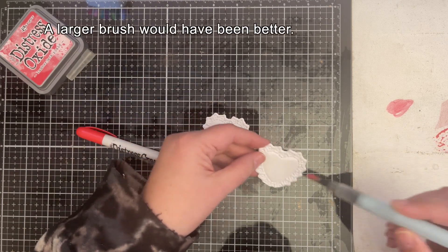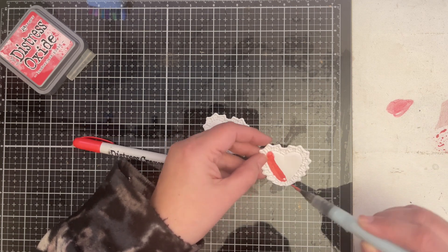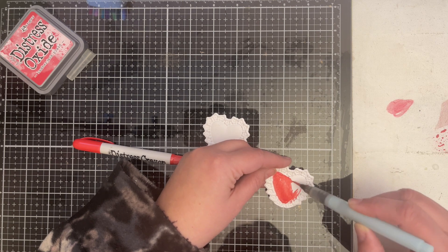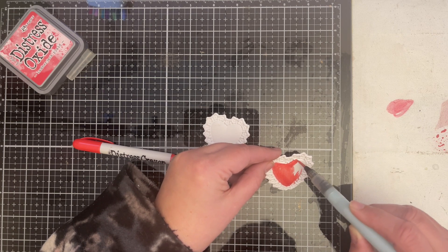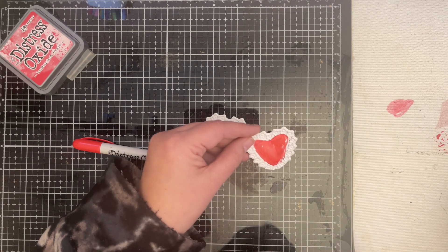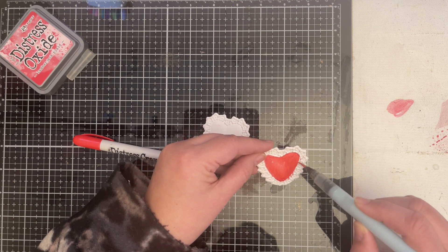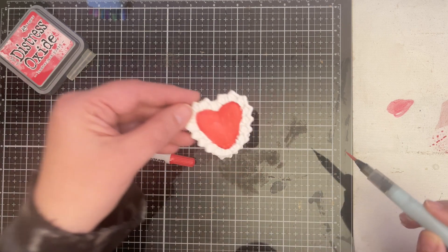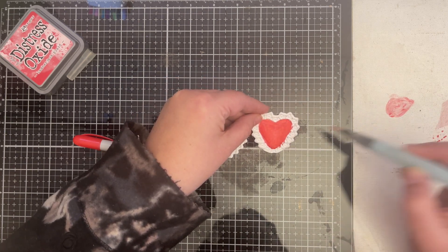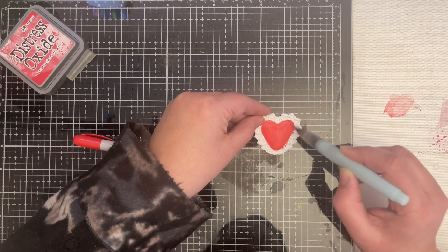I thought about doing the color first and then cutting it out, but alas, I did not. I'm using this paper — it's the Tim Holtz Watercolor Distress paper. Oh, it's looking pretty cute! And that has some of the shimmery stuff, so let's add a little shimmer.